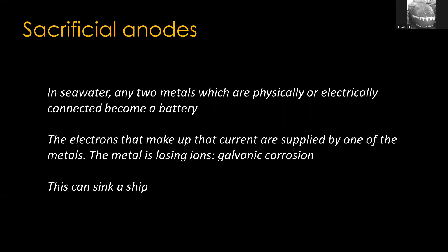Something happens when you put two different metals in water - specifically seawater. If they're physically or electronically connected, they basically become a battery. Electrons go from one metal to the other, and depending on which metal combination it is, one of them will be losing ions. We call this galvanic corrosion - if you've heard of galvanized steel, it's a related occurrence. This can actually sink a ship, because part of your ship or submarine is going to be corroding, rotting, and getting holes in it.